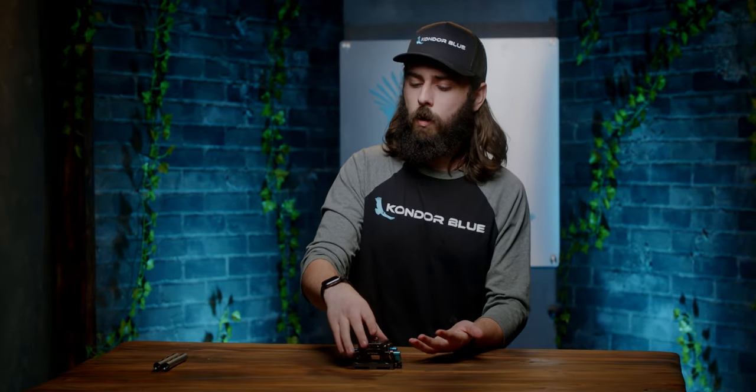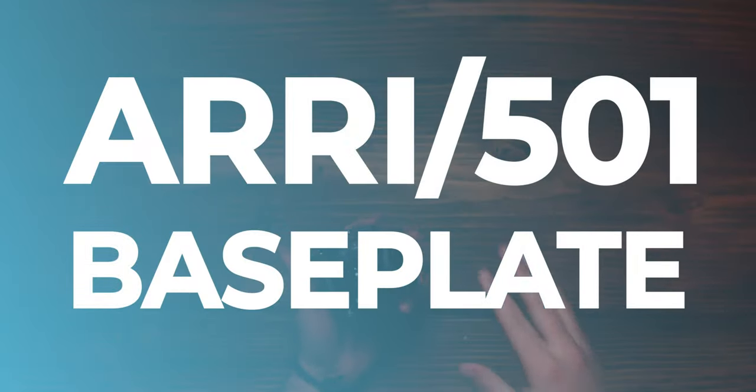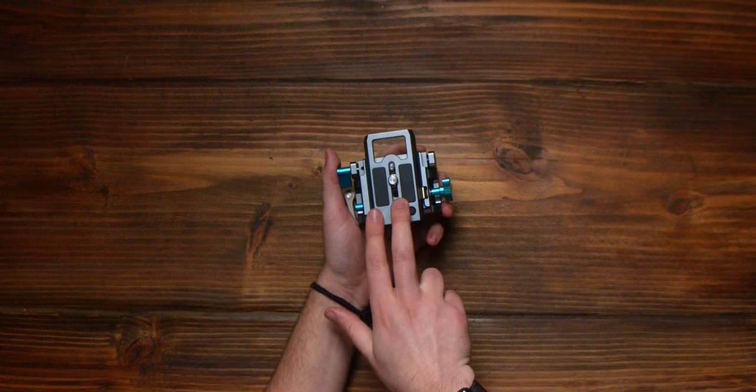Hey guys, Connor here with Condor Blue, and today I'm here to quickly go over the highlights of our 501 Airy Dovetail Base Plate. So let's go ahead and kick things off with the 501 plate itself.